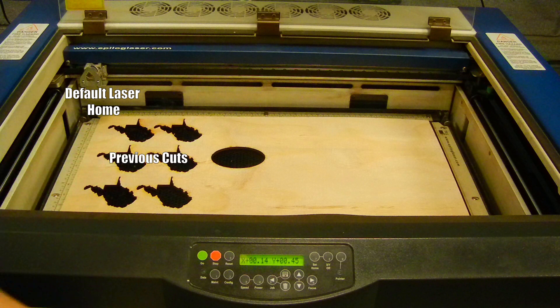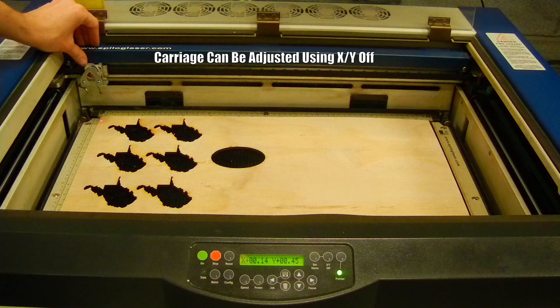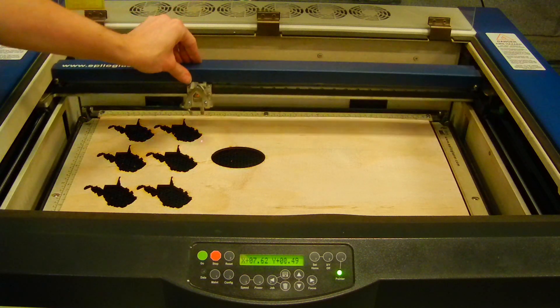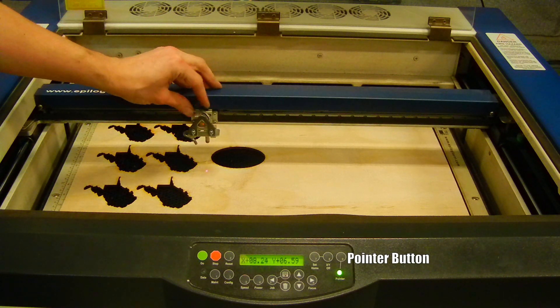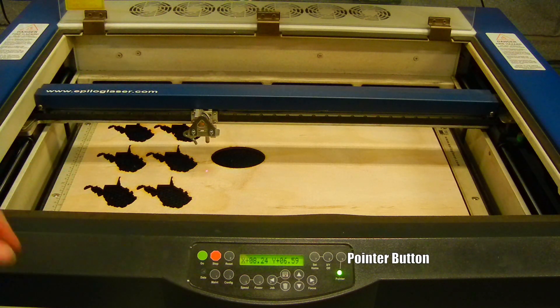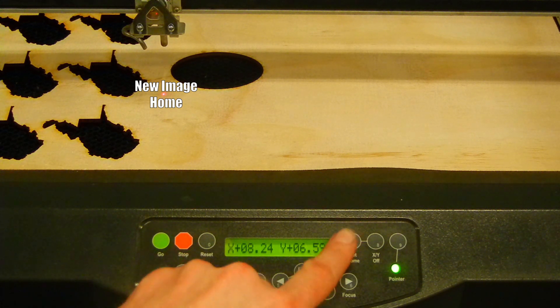If your material has already been used once, we will need to change the home so it is away from any previous cuts. Our XY motors are disabled so we can still move the carriage around. To help us indicate where the home is, we are going to push the pointer button. If you are using the basic auto-focus settings, which we are, the home of the laser corresponds to the upper left-hand corner of the image, so I want to make sure I have enough room in the material to accommodate something this size.